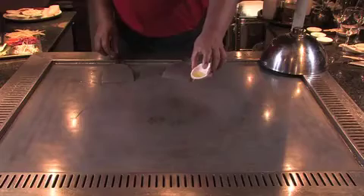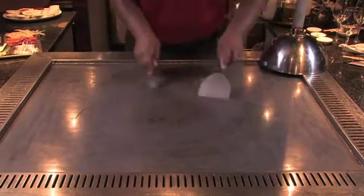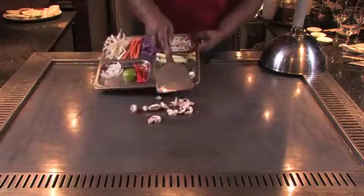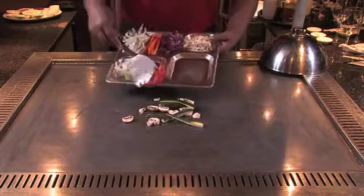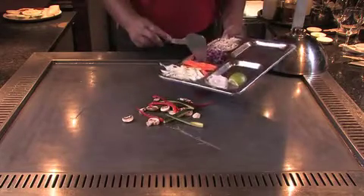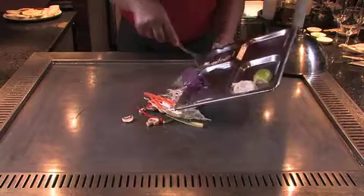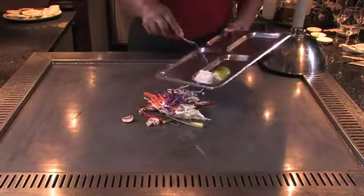We will start by adding the oil to the teppanyaki grill, spreading it evenly with your spatulas. To this we are going to add the vegetables. We will start with the mushrooms, the baby marrows, the red peppers, the carrots, white cabbage, red cabbage and bean sprouts. Finally we will add the onions to the top of the pile.